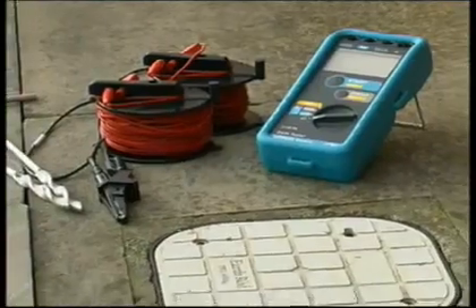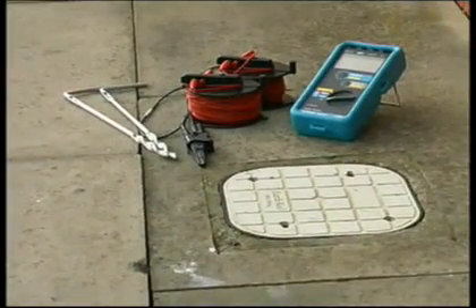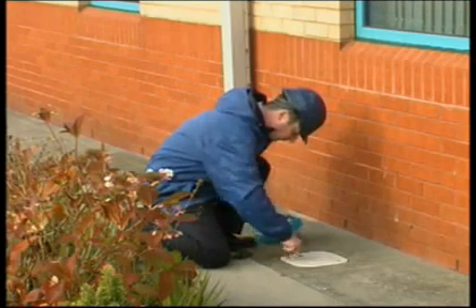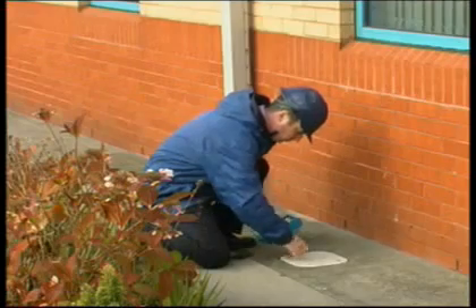To measure the earthing resistance using a three-pole technique, first locate the earthing rod grid. A three-pole technique utilizes the original earth electrode, a probe electrode, and an auxiliary earth electrode.